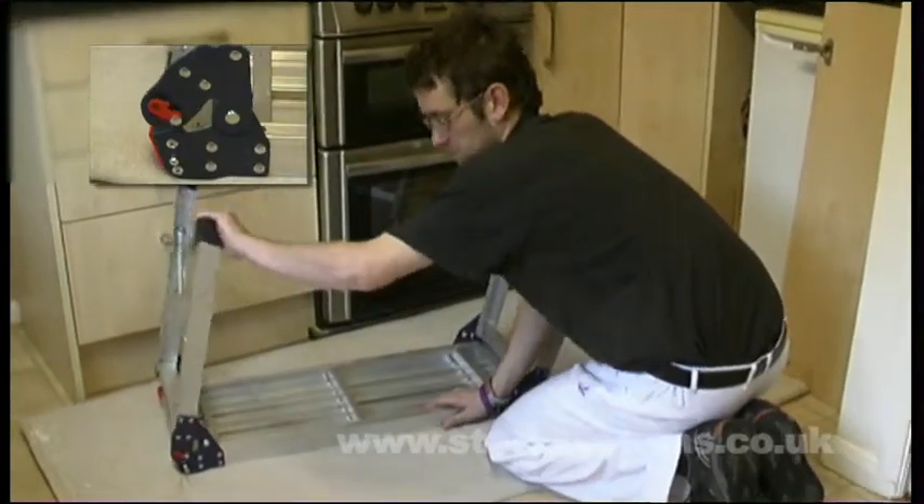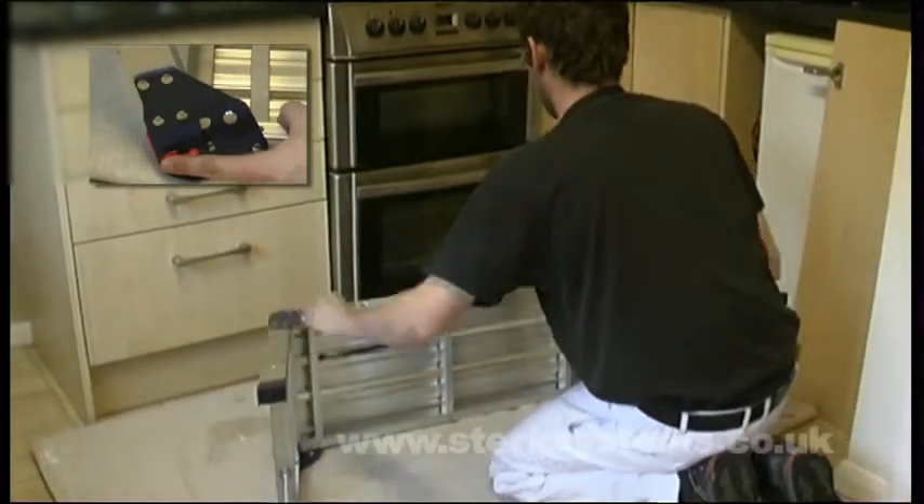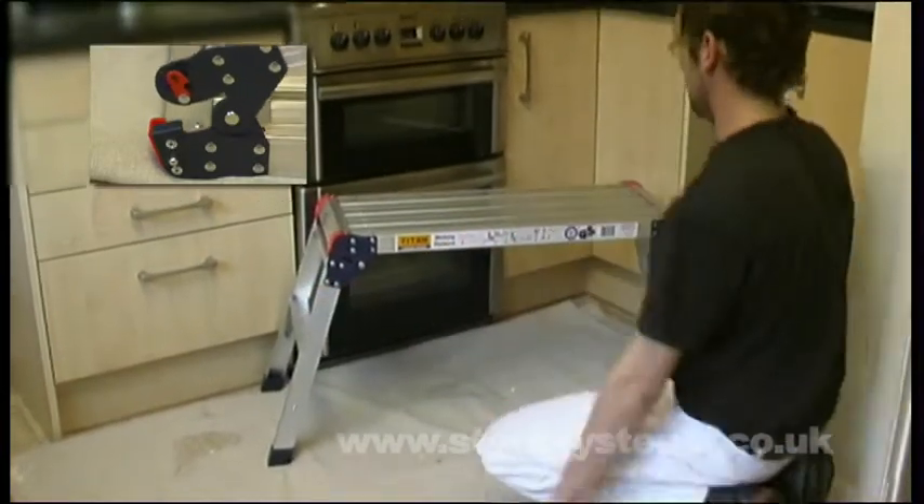Available in two sizes, this Hop-Up features newly designed safety catchers which prevent the legs from folding or splaying under you.